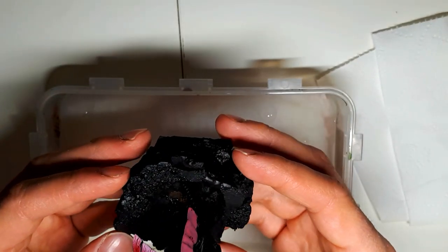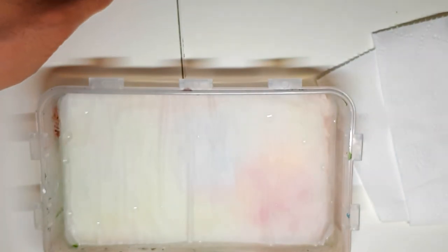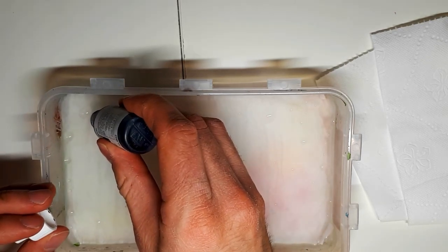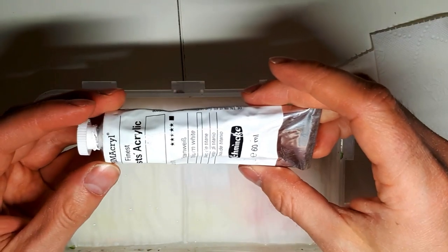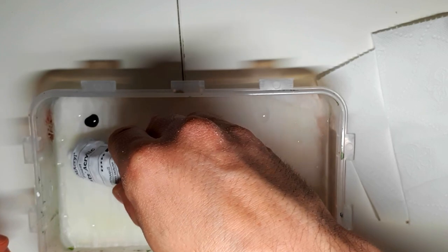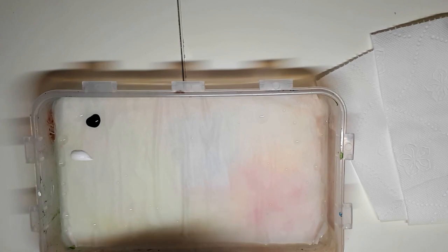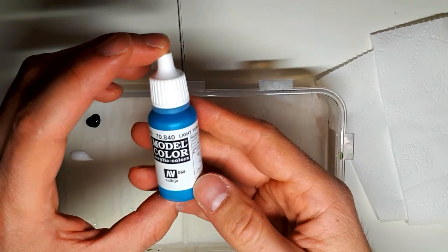Here I've attached the model to the base and primed the base. I didn't want to show the priming because that's pretty self-explanatory — I just went outside and primed it. Normally I would pin the model to the base, but that wasn't necessary here because I'm going to add that thick, gooey mud which is based on glue, so that will keep it firm in place.